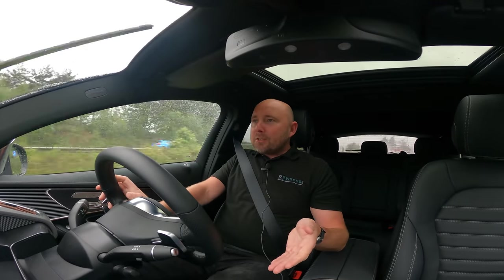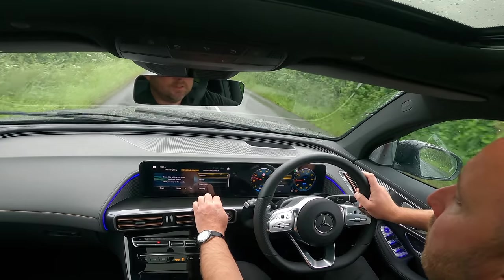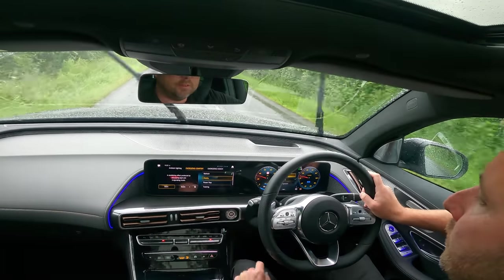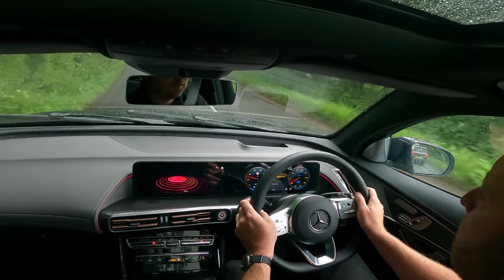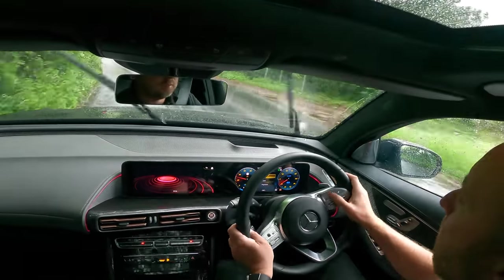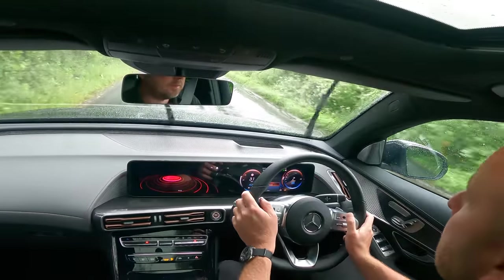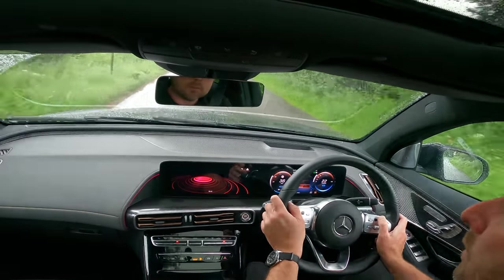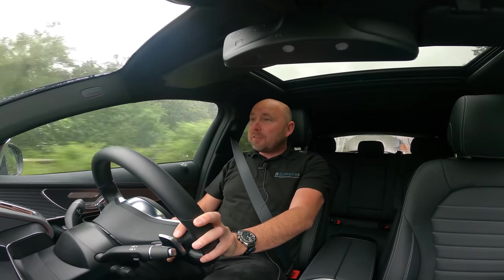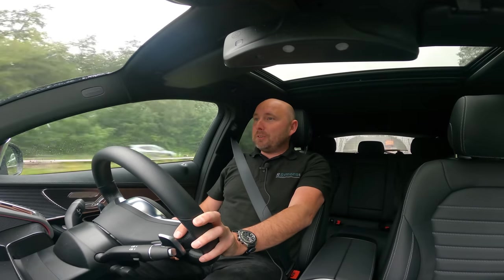I think you can happily spend hours in this car. And it even has a refresh mode and a vitality mode, as well as Eco and comfort for the drive system. The dash and ventilation system has this vitality refresh mode, power nap. What it does in these different modes is it actually displays different colors and images on the screen and on the dashboard, and with vitality it plays some uplifting music for you. So that's quite interesting — something to play with on a long journey.